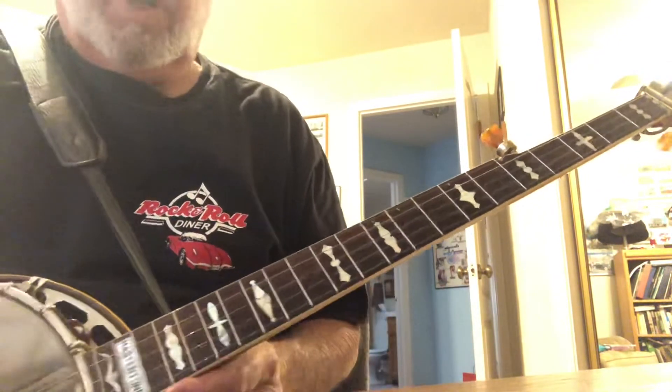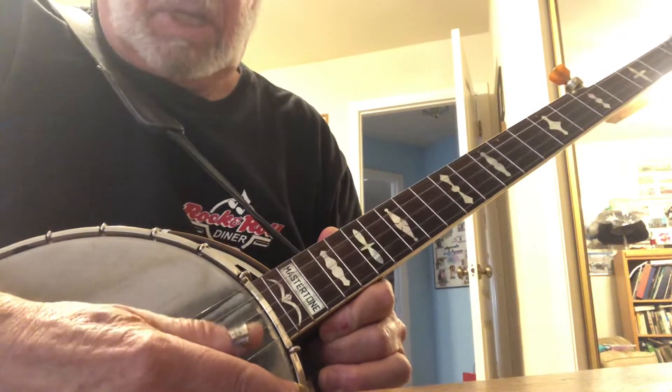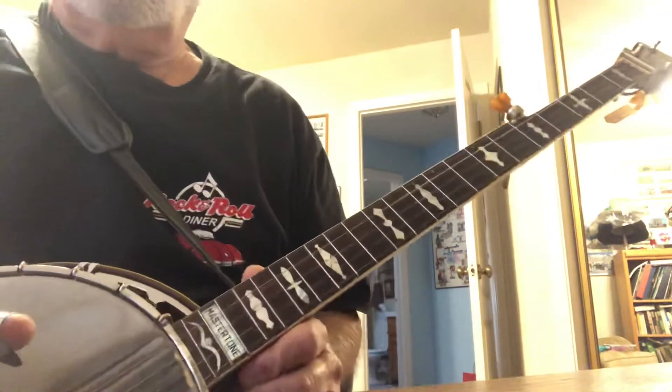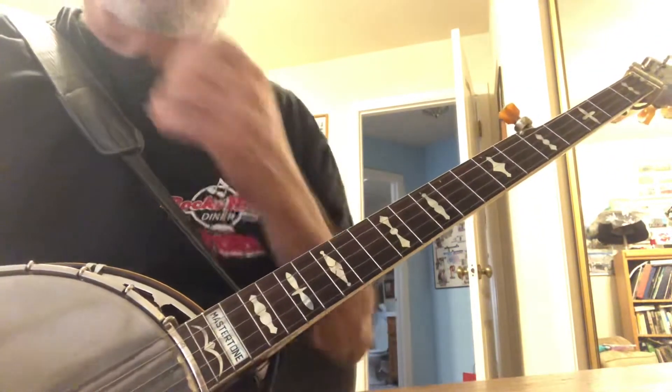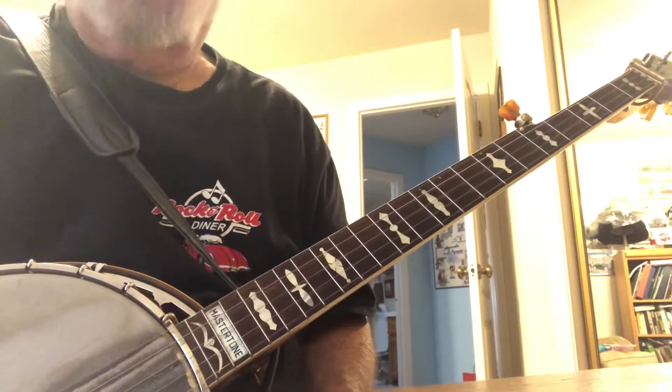Now you have three unique strings. The banjo is tuned to G, D, G, B, D. So the two G's and the two D's are duplicates, and you really only have three unique strings.